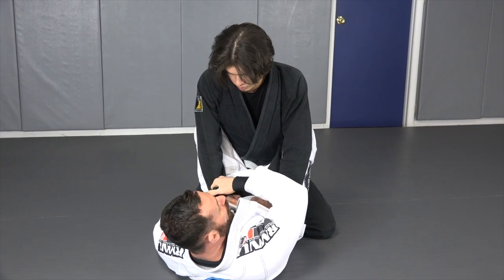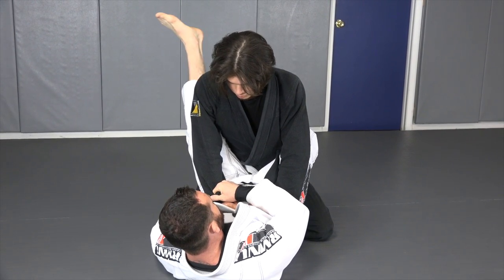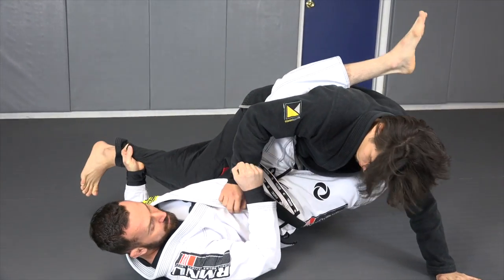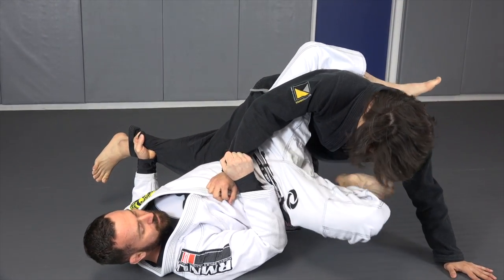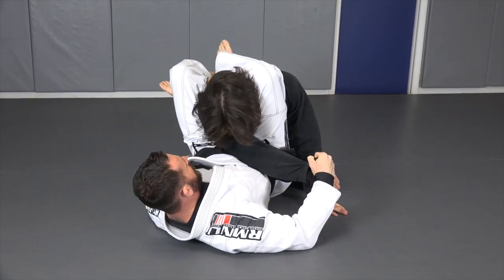From here, all I'm going to do is the same motion as a flower sweep. I'm going to post my foot next to his foot. This leg is going to come up and chop to the side. Now look — he has his hand free to post. That's perfect, exactly what I want. So I'm going to chop down, raise my hips up, and now I have the triangle choke.